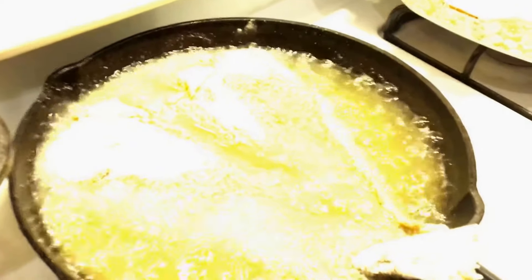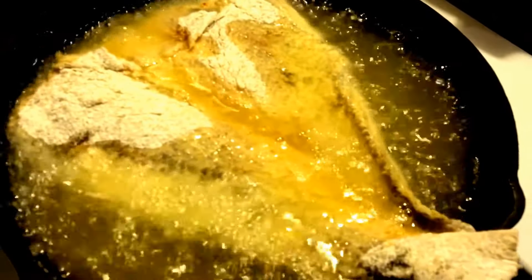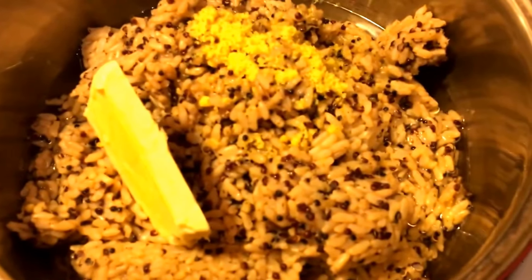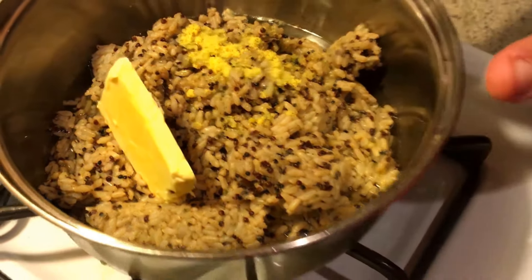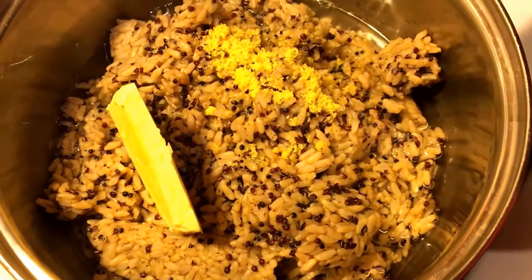I'm going to wash my hands again because I just touched fish. So while that cooks, I'm going to let my quinoa and brown rice cook — it doesn't take long. You can find this mix anywhere at your local store. I have a little butter added inside and a little chicken base. I like that for my own flavor. You don't have to add anything if you don't like — you can add a little salt and black pepper. I have a little water in here, not even a cup. Butter and chicken base — I want to make sure it's seasoned to my liking.